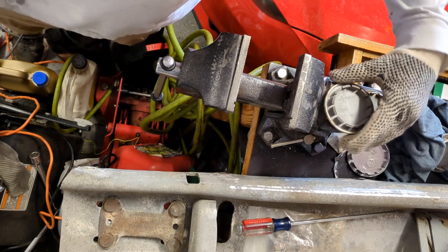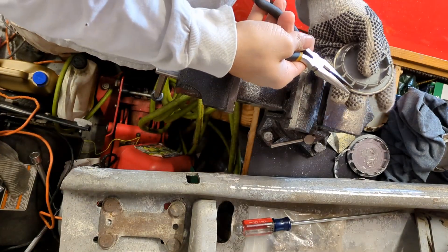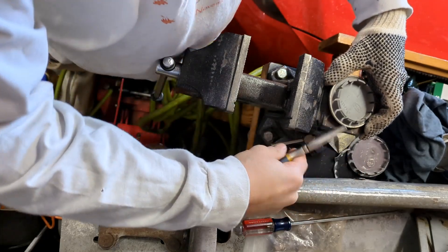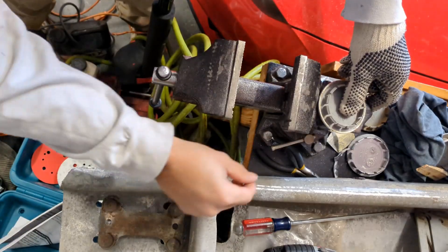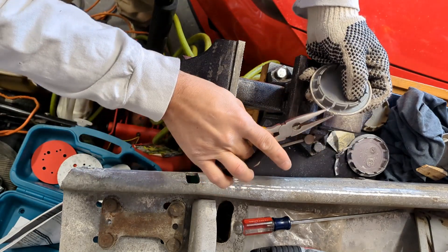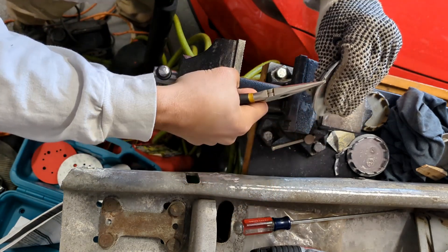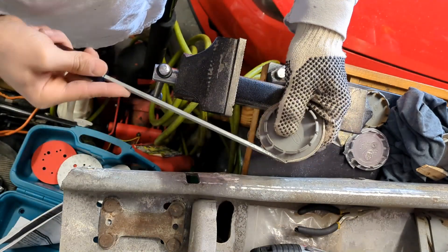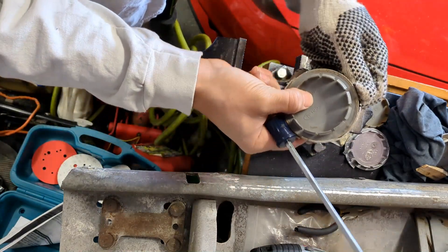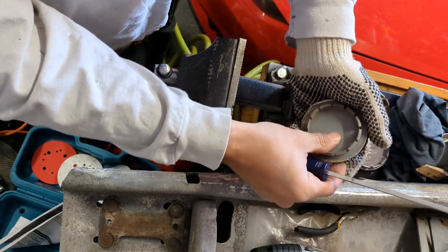Knowing what we know now, the trick is to take our needle nose pliers and break the wrap on the back side, then start peeling it off almost like a can opener action. We got started with the box knife, created a little lip, and then just work it from this side and peel it all off — ta-da!